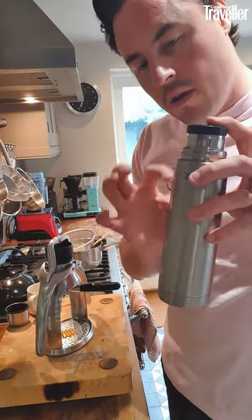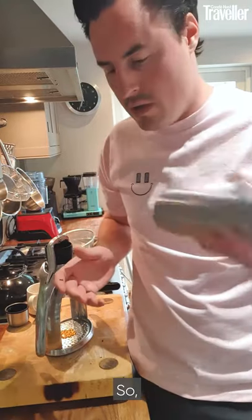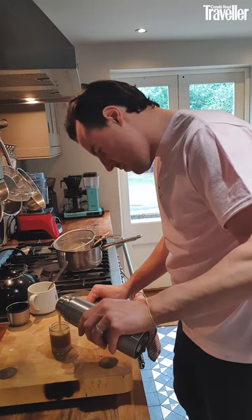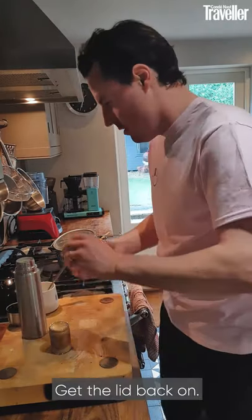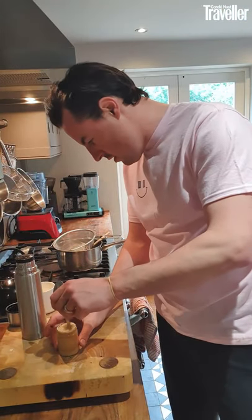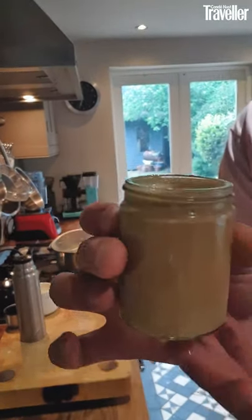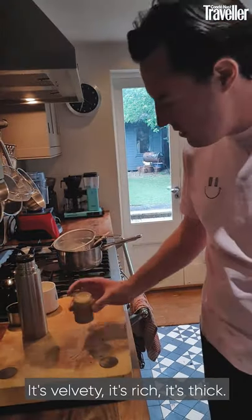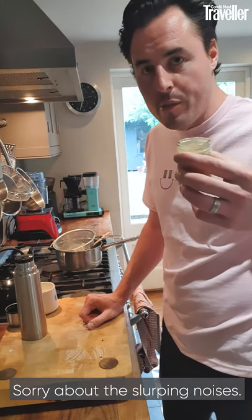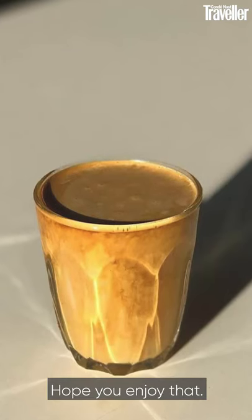Next we have our custard. If you leave this for a few hours all the vanilla seeds are going to sink to the bottom, so give it a good shake so everybody gets their fair share of vanilla. Get the lid back on — you've got another nine or ten costados in there. Give it a little stir. And there we have it. It's velvety, it's rich, it's thick, it's very sweet, it's quite luxurious. Sorry about the slurping noises. I think it's quite a nice end to a meal. Hope you enjoy that — good luck making it.